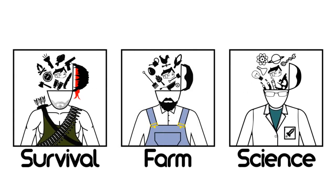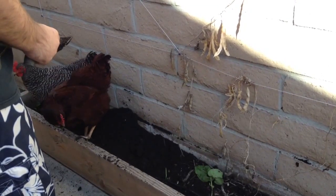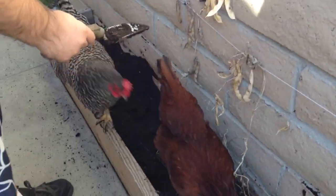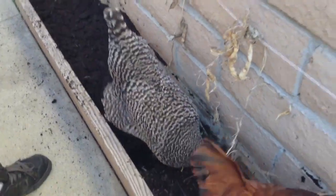Matt here, Home Farm Ideas. And today I'm just turning the soil.